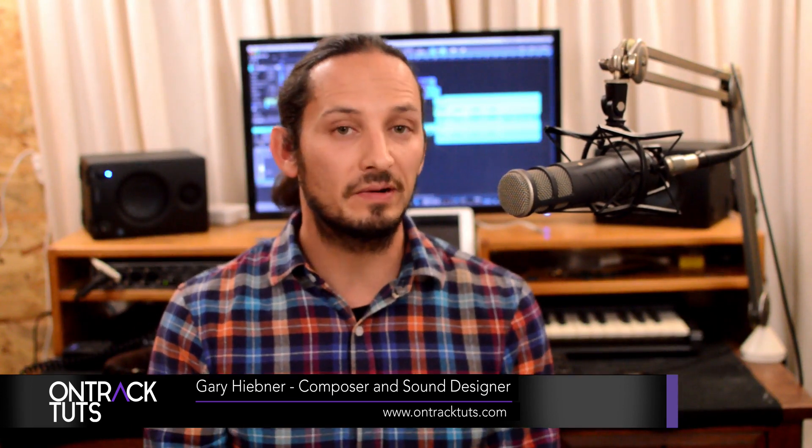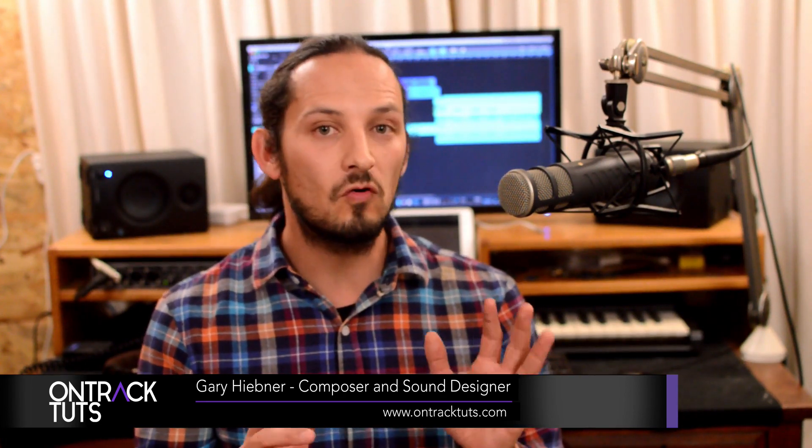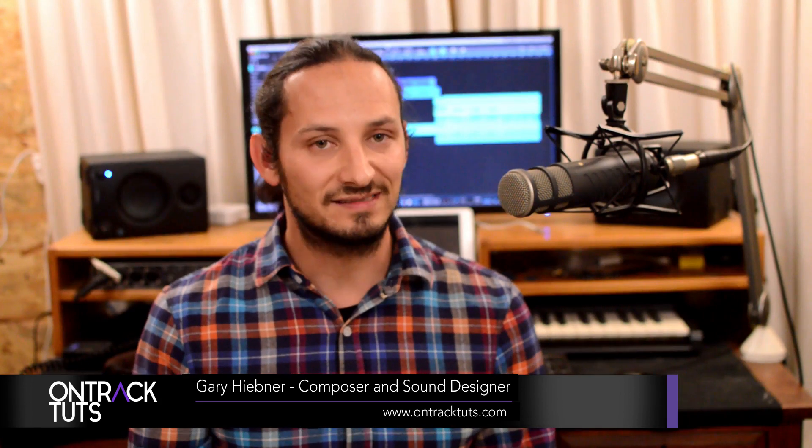Hey everyone, welcome to OnTrackTuts. In this video I want to explore the new Empire updates in Studio One 4.6. This has really been a big overhaul of the plugin — before it was quite basic, but they've really updated it now with four great amp head models plus some cabinets and microphone options. I'm going to give a quick playthrough of a song using the amps, and then we'll jump into Studio One and take a look at each amp sound.